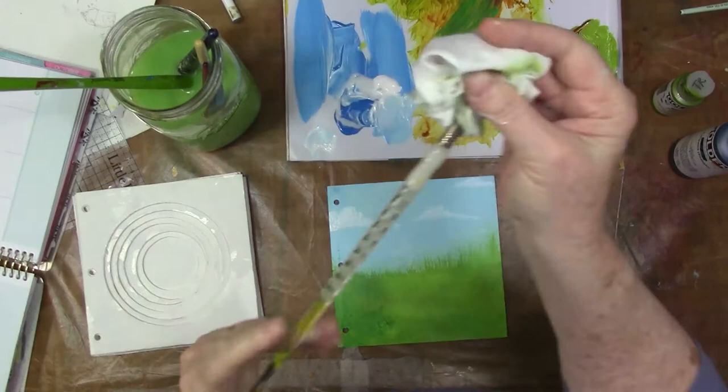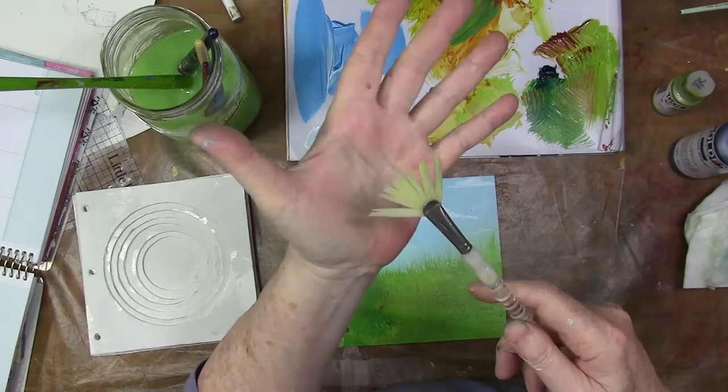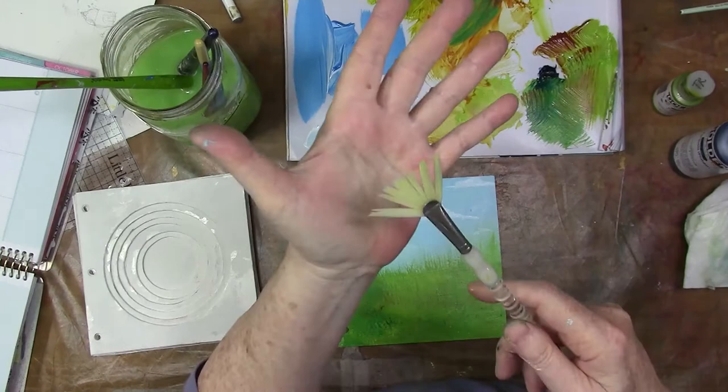I have a bunch of brushes there in the water — don't do what I do. This is a fan brush. You can see that once it gets wet the fan splits up and the bristles split up.